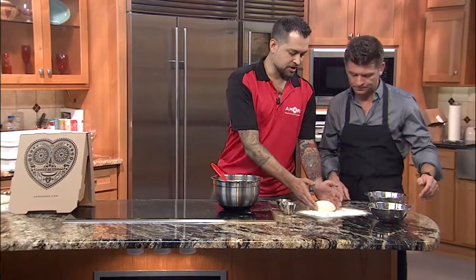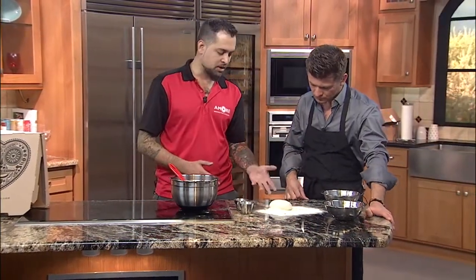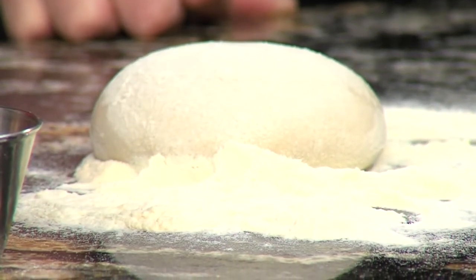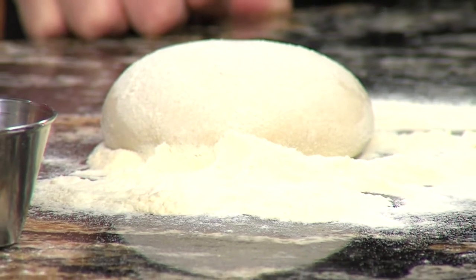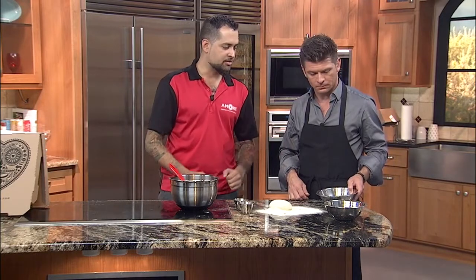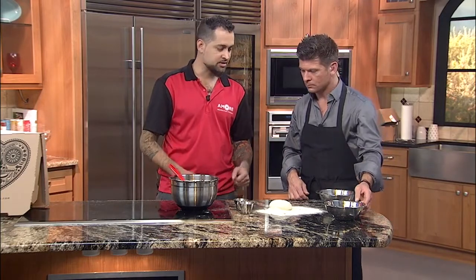So can you show us a little bit of how you do that? So it starts out like this — this is the dough ball right here. This one's been risen about 24 hours. We let it rise overnight so it gets a nice fluffy, airy texture. When we cook it, it rises nice and we get a crispy layer on the bottom while it's still thin but soft in the middle. The basil is always going to be fresh. Mozzarella, we make that fresh every morning as well. And then the tomato sauce, same thing — everything's made fresh.